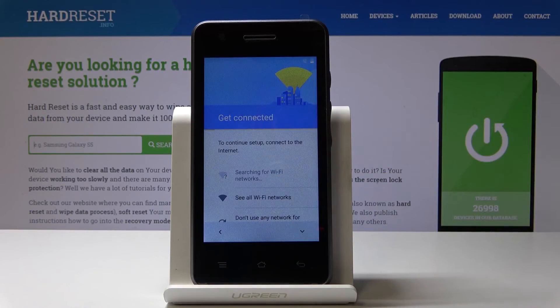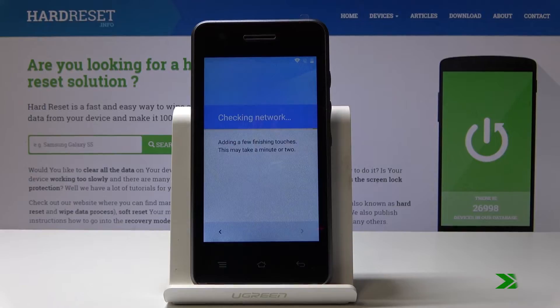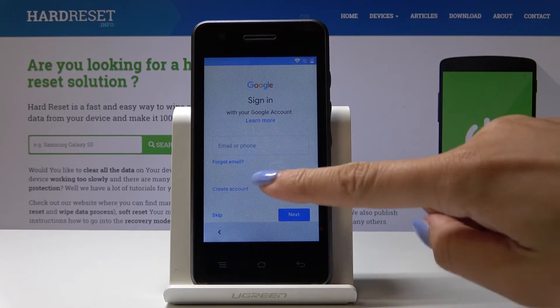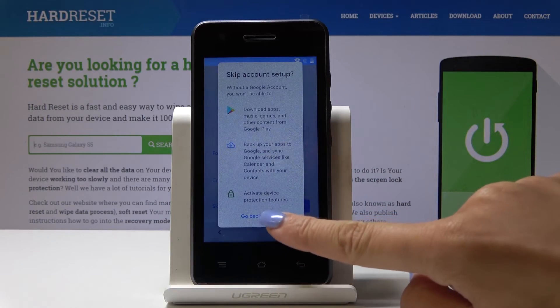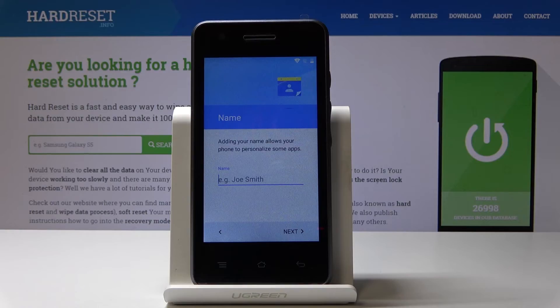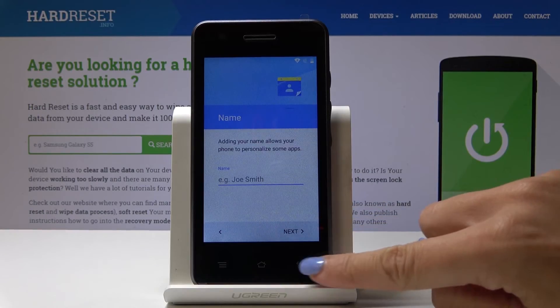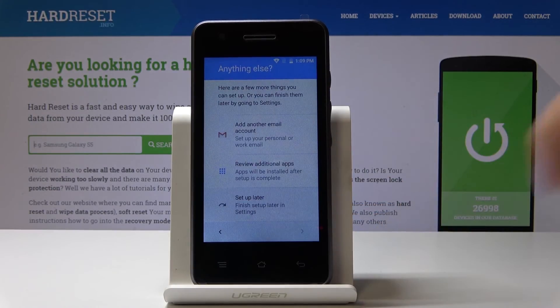Skip the backup and data option. You can connect to your Wi-Fi. Now you can log in with your Google account or skip it — I will skip it for now. You can also enter your name, but I will skip that as well.